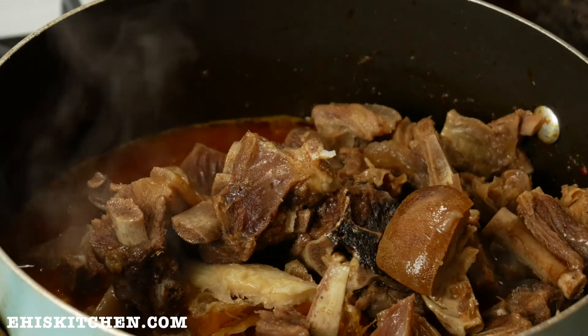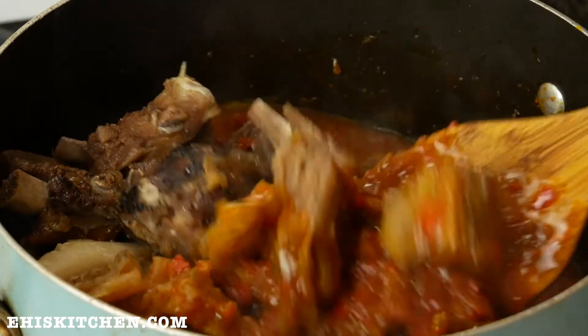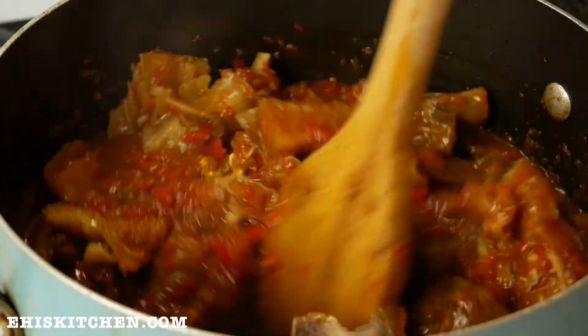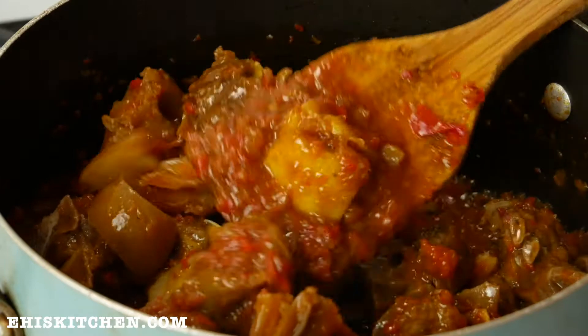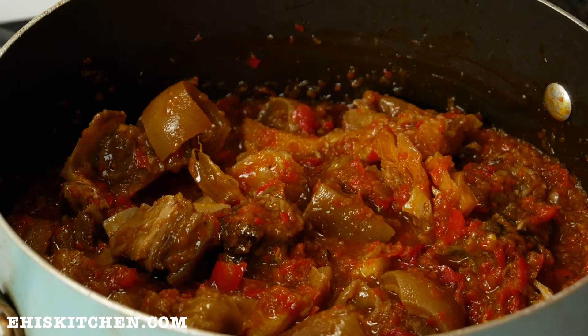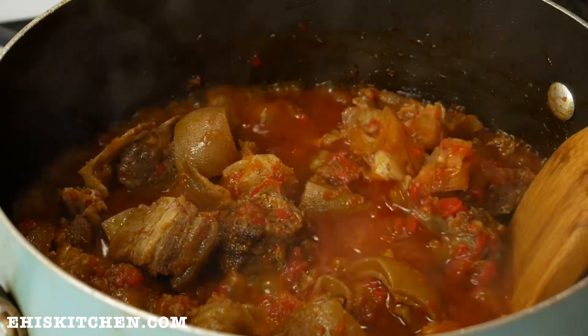Then I add the stock fish and the beef — there's shaki, there's goat meat, there's some beef. That's all there is, guys. This looks so so amazing — I love food so much! I allow this to simmer for about two to three minutes because I don't want to overcook it.